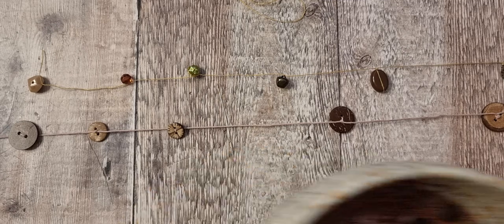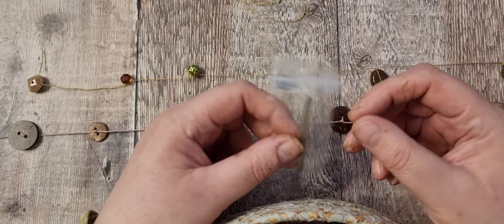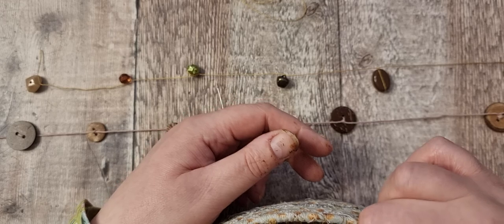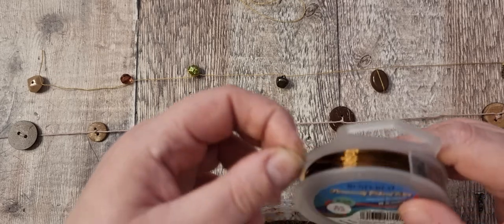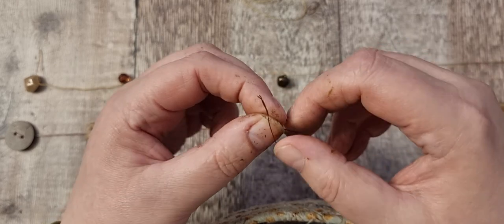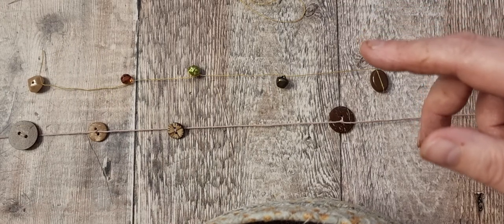I'd bought some beading needles but unfortunately I broke my needle threader and there's no way I can thread them, so I made my own needle. All I did was get some wire, cut it off, open it up, put the thread in between, and then use it as a needle. You'll see it as we go on.